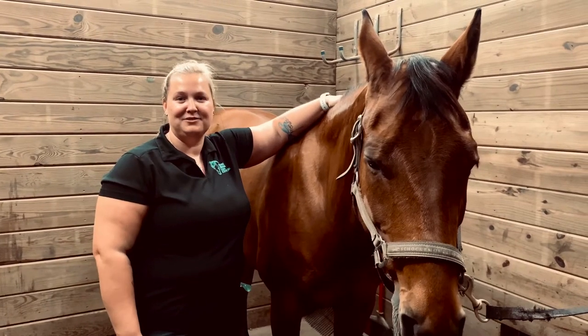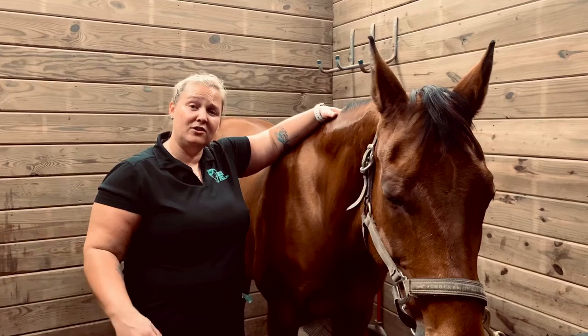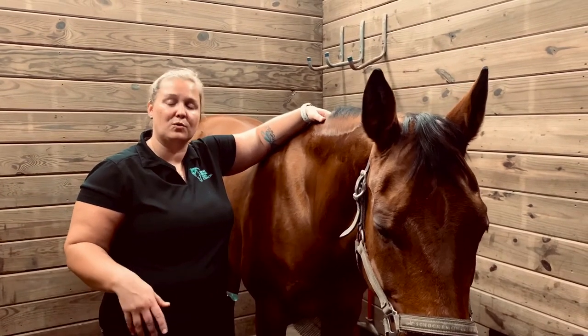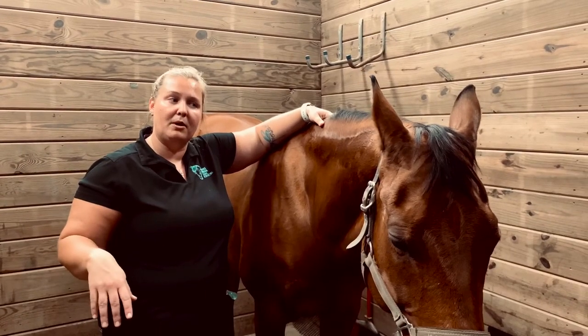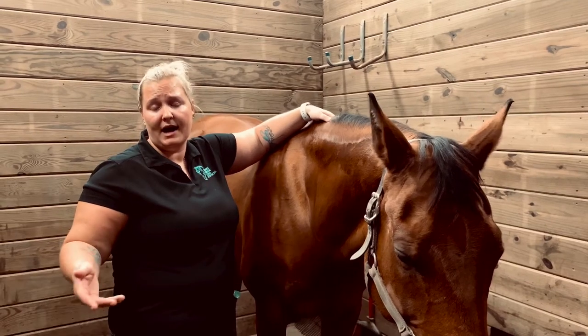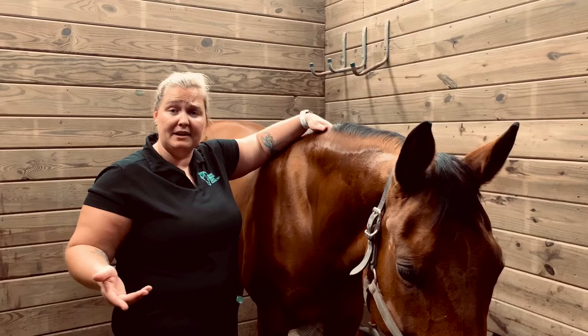Hi, I'm Brooke Dressel with Brooke Dressel Equine Bodywork. As a follow-up to my video about palpating your horse to feel for soreness or tightness, this is going to be a little demo video about things that you can do at home to help your horse before you get on a ride or anything like that, just to help them be supple and make your ride enjoyable.